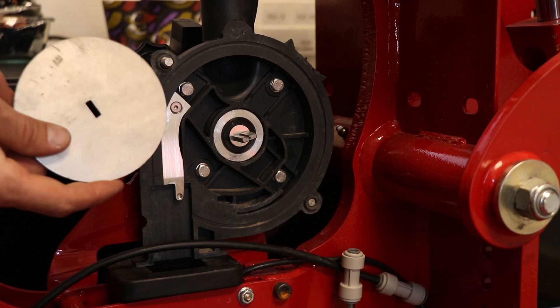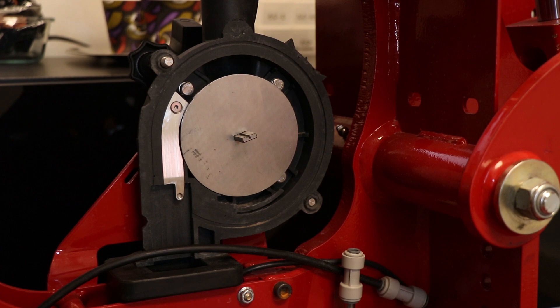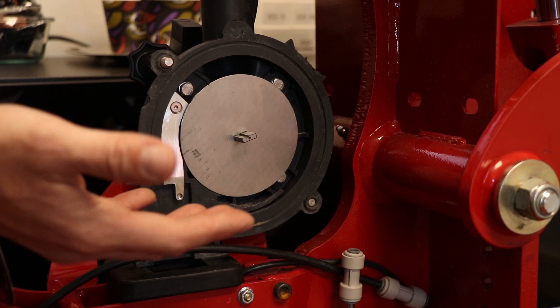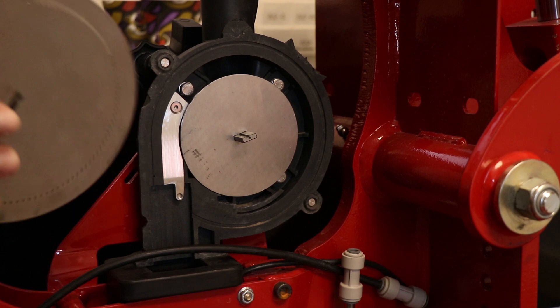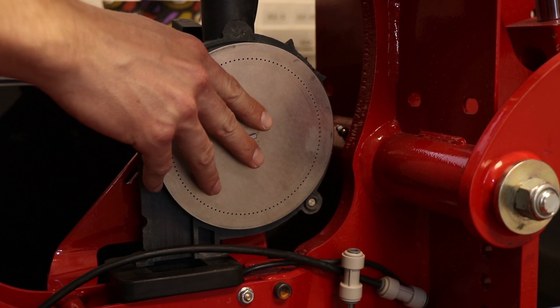The next component of the row meter would be the spacer plate. These components need to come out if you're changing your inside scraper. If you're just going from corn to soybeans, you don't need to change your inside scraper — it's just a disc change at that point. Here we have the canola disc. There's only one way your disc fits on — it's machined out so you can only put it in one way.